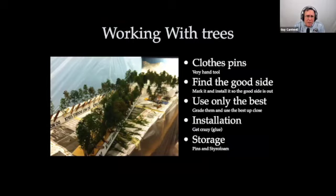For working with trees — I'm a big fan of clothespins. I have several hundred of them in the layout room right now. Finding the good side of the tree: if you've spent a fair amount of time building a tree, hold it up and angle it, then mark it so you know the front, the best side. When you go to put it down on the scenery, the best side is forward. When dealing with super trees, they're often curved, so find the way to hold the tree so you can't really see the curve. Use only the best materials up front, and everybody will assume the ones in the back look great too — they just won't be able to see it. For installation, I like crazy glue: dribble some medium crazy glue on the base of the trunk, hit it with accelerant, and it's done. If you don't like the placement, you can just crack it off and put it back down.